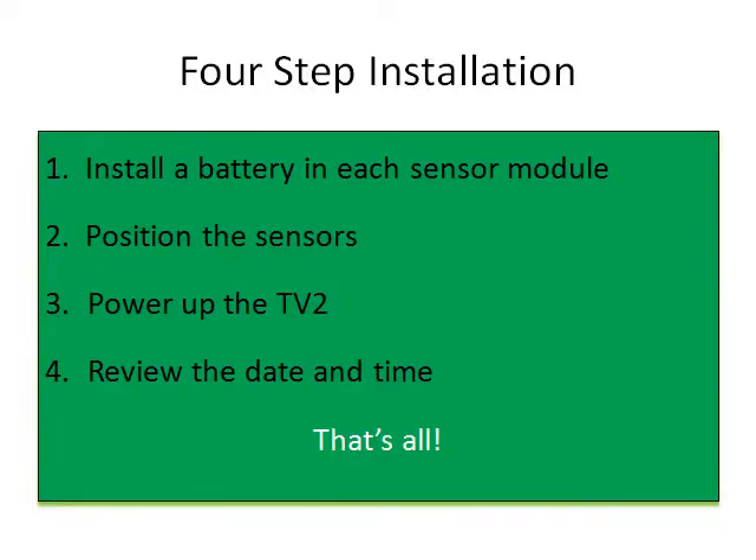Installing the TV2 is a simple four-step process. First, install a battery in each sensor module. Second, position the sensors. Third, power up the TV2. And fourth, check the date and time and verify that it is correct. That's all there is to it.